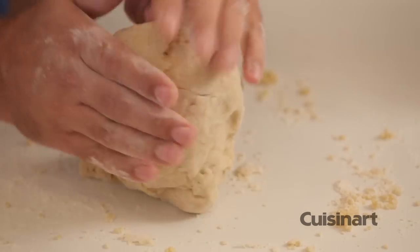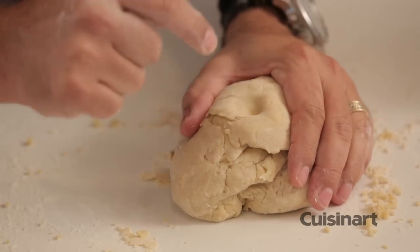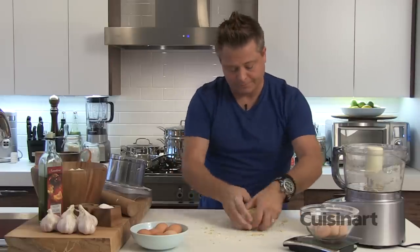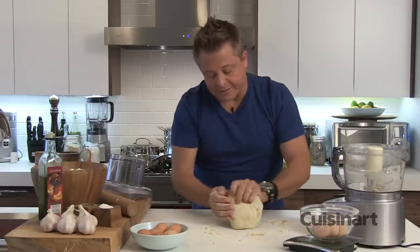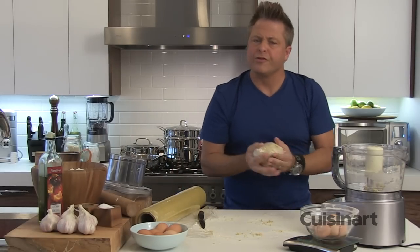The texture is nice and supple — you can see there's a little bit of spring in that. I'm just going to work it here for just a moment. One of the critical things is to make absolutely certain that you wrap it and then let it rest. That's going to go into the refrigerator and rest for about 30 minutes.